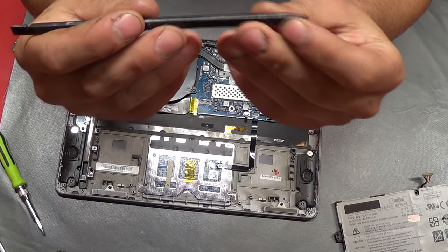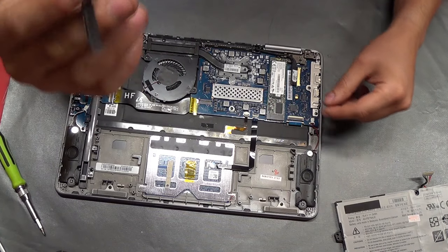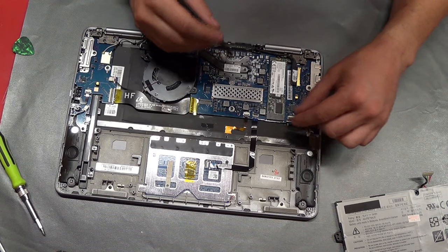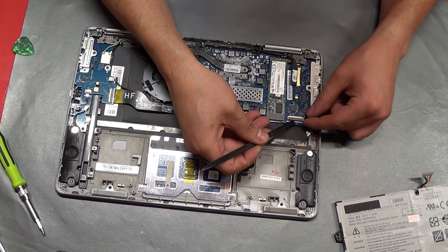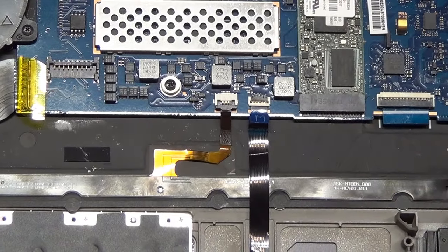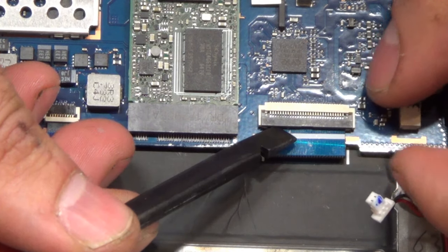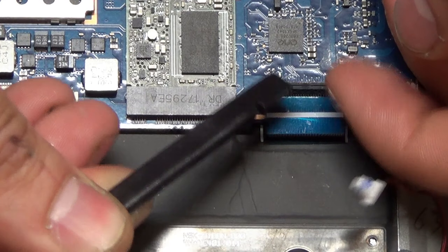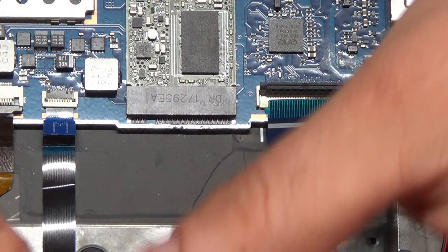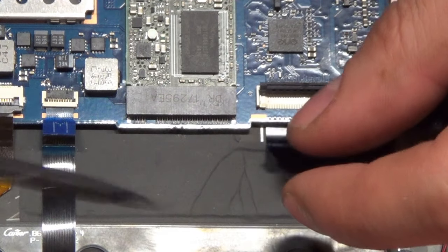These little picks are very handy. They're really hard, pointy on one side, and have a flat end on the other side so you can pry things up. They're really good for the connectors. So we have one connector right here that goes to one of the speakers. Another connector right here that goes to the keyboard. Just lift up this tab and the ribbon cable slides out. Don't ever force these cables — they can handle a lot of pulling power if you pull them straight, but the second you go sideways a little bit, they rip.